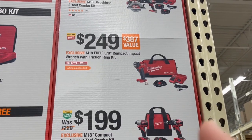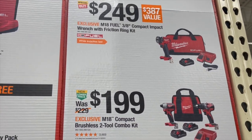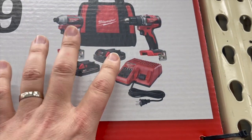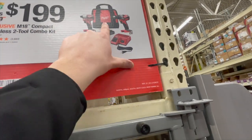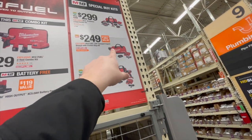For $2.99 you get a brushless two-tool kit with two batteries, charger, and a bag. For $2.49 you get the M18 Stubby with a three amp hour high output battery, charger, and bag. For $1.99 you get the brushless drill and impact driver combo with two batteries, charger, and bag — that's not a bad deal.